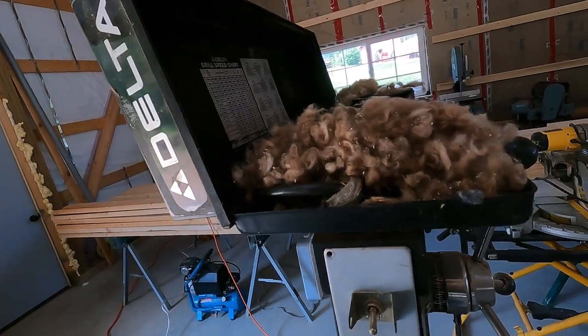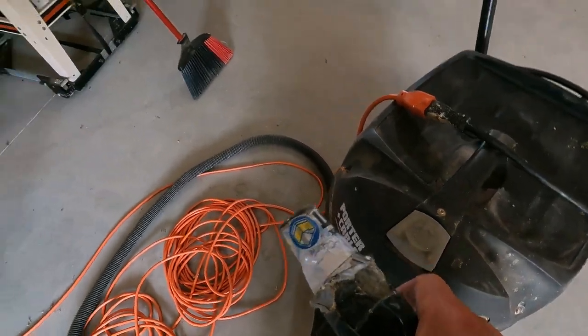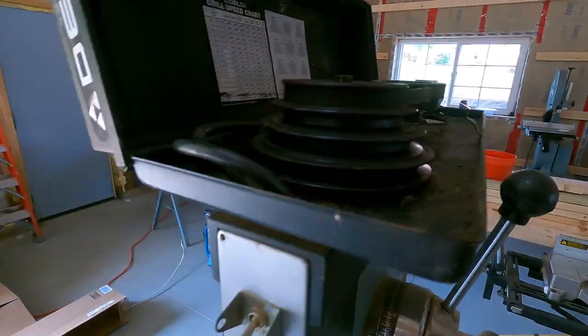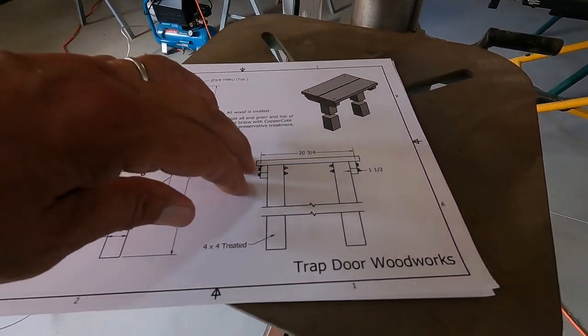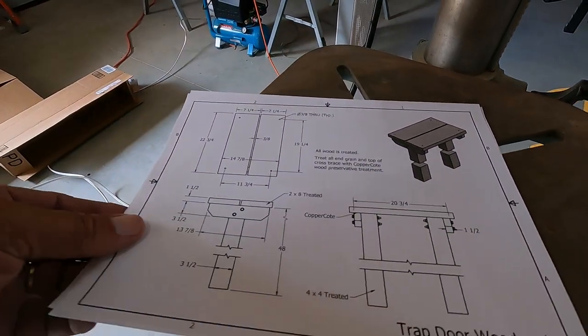I'm going to have to vacuum this stuff up, but I don't think they did any damage - it ran just fine. Let me clean that up and we'll get back to it. That was a fair amount of work for four holes, but I really needed this going anyway, so not a big deal.